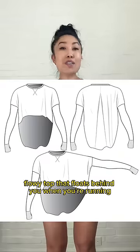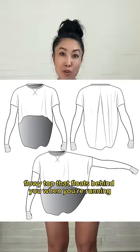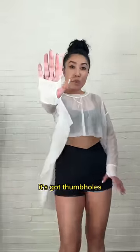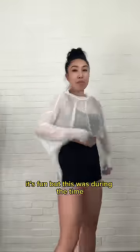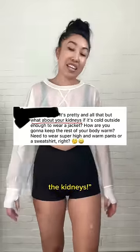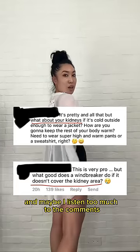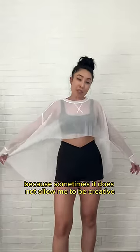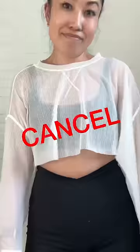So this was supposed to be a fun, flowy top that floats behind you when you're running. I think it's really cute, okay? It's got thumb holes. It's a sheer fabric. It's fun, but this was during the time when a lot of people were complaining that it doesn't cover the kidneys. And maybe I listened too much to the comments, which is a good thing, but also a bad thing because sometimes it doesn't allow me to be creative. Cancel.